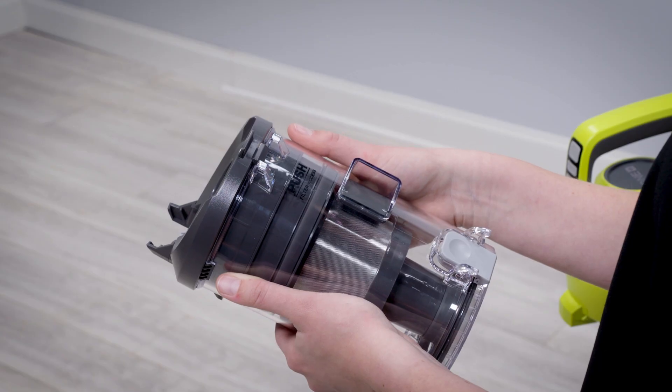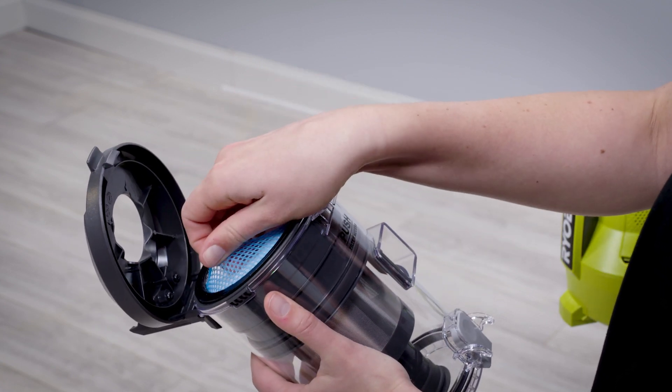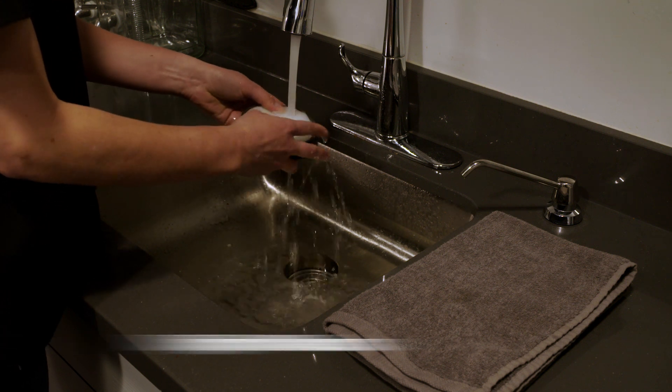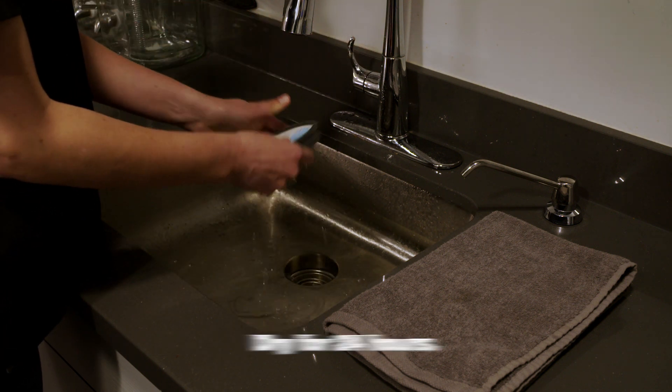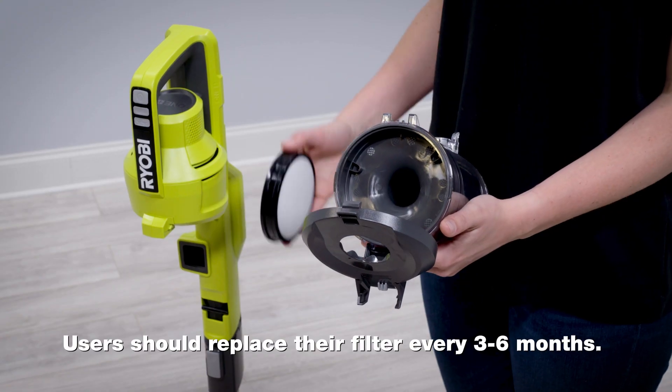Removing the filter. Open the top of the dust cup and remove the filter by pulling on the blue mesh. Users can wash their filter with soapy water and must let it dry for at least 24 hours before use again. Once the filter is clean and dry, place it back in the dust cup.